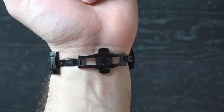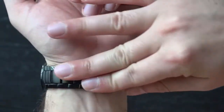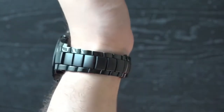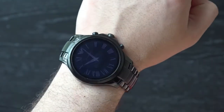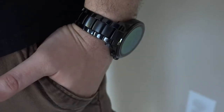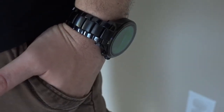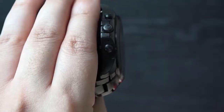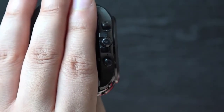Our model is made from black plated stainless steel and the metal strap has a mixture of polished and matte links. There's been no skipping on build quality either. The Armani Connected definitely feels like a more premium smartwatch thanks to the stainless steel band, round watch face design and overall weight. Luckily it doesn't feel too bulky or cumbersome when on the wrist. Over to the side we have the crown and some buttons.